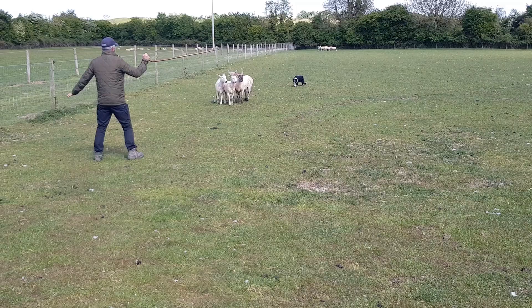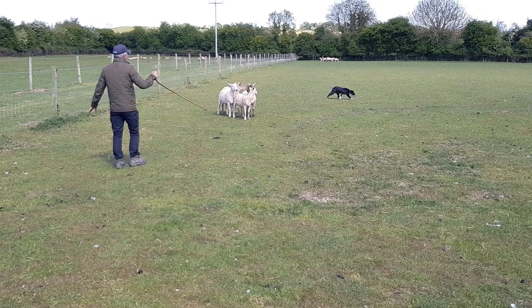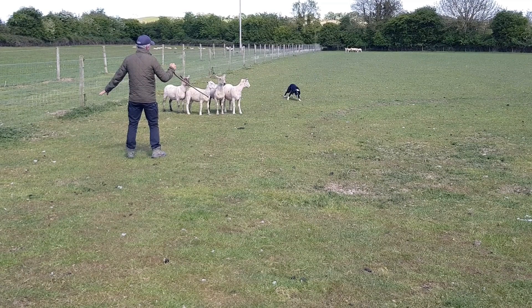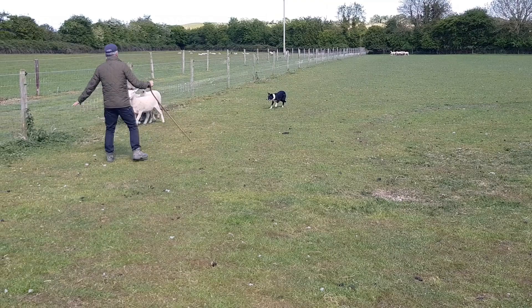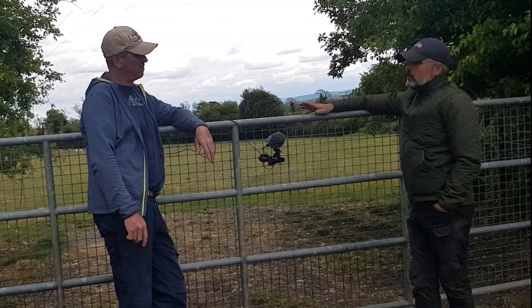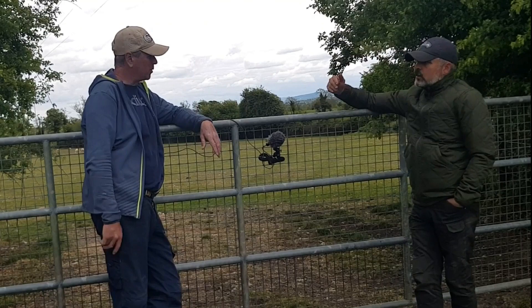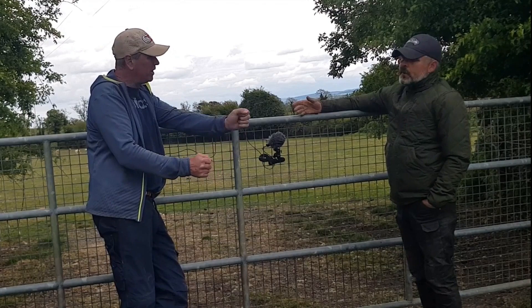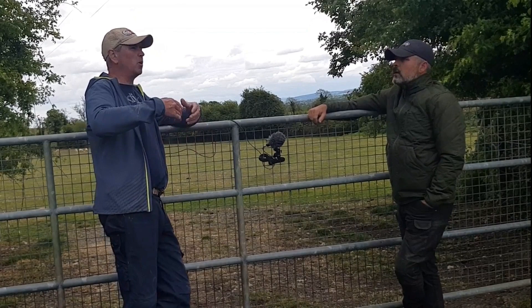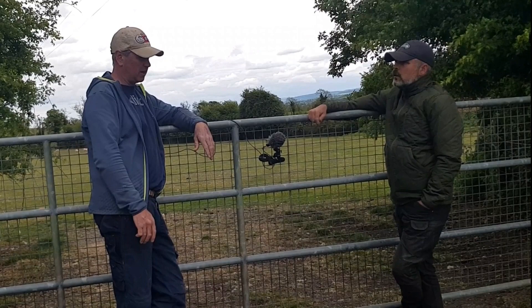Penning is balance — balancing the sheep to the handler. It goes back to the very first stage: if you're teaching your dog to balance the sheep to you in stage one, it's the same principle at the pen. Some dogs are very good at the pen, some need a little help, but it goes back to stage one: balance and the stop. When you're at the pen, you don't need a dog pushing — you just need him holding and covering, and the stop there is so important. If he takes one foot too much in — gone. The control really is the big thing at the pen, but that will be coming anyway by the time you're at that stage of training.